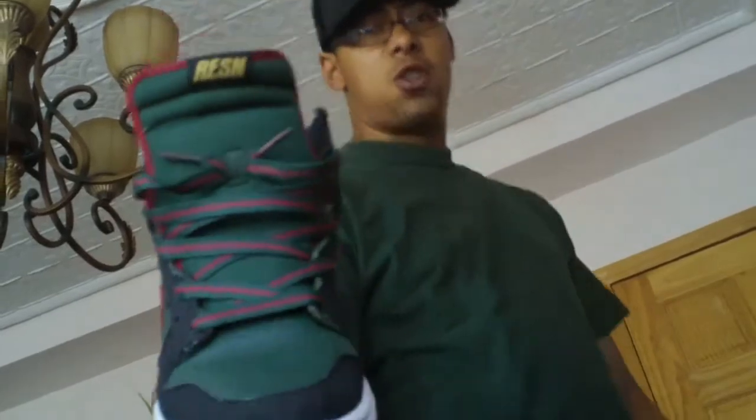Get yourself these, man — these are real hot. Check out Crispy Coyle, he's got the website where you can get the laces. Rate, like, dislike — you already know. Peace.